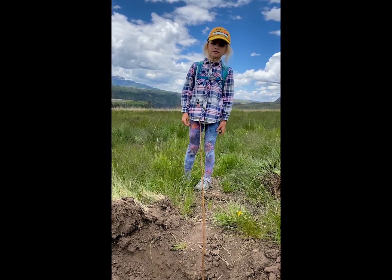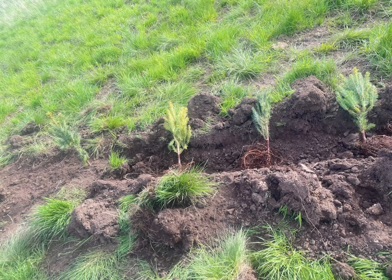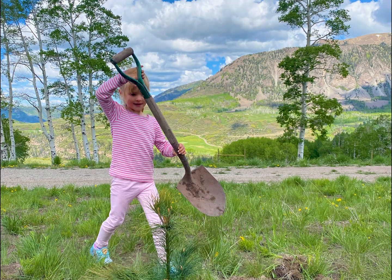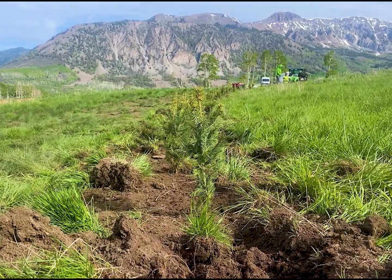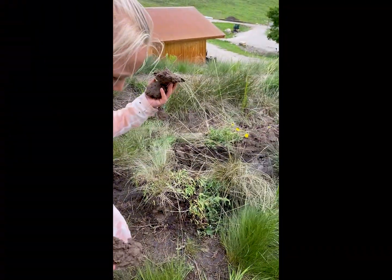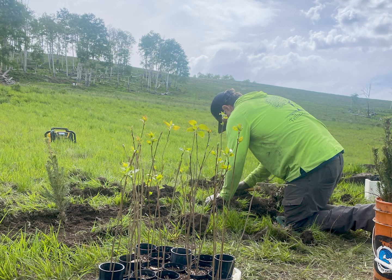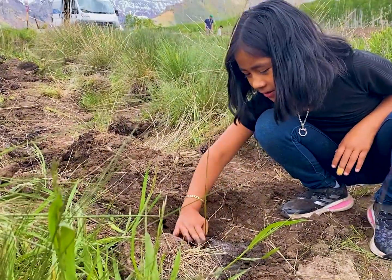So this is your second time planting a tree. What do you think about it? Good. What do you like about it? It's so fun.